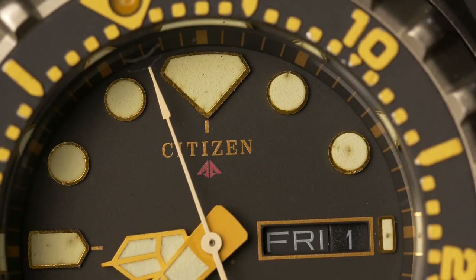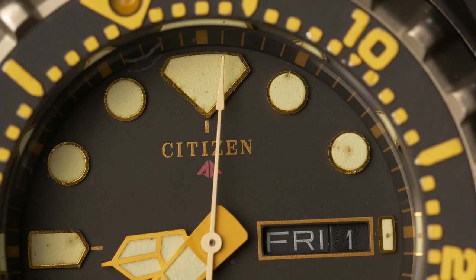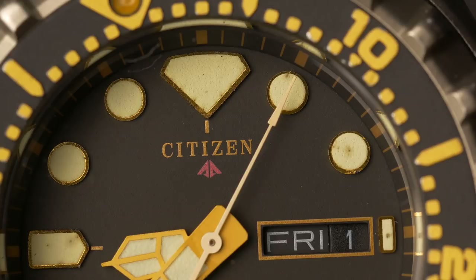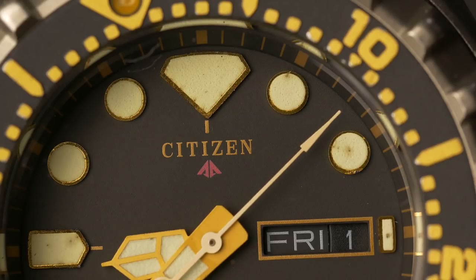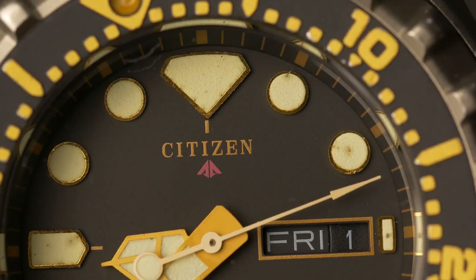Hi guys, just a quick disclaimer before the actual review. In the review you will see that the seconds hand doesn't hit the markers perfectly. However, it always lands at the same position behind the markers, meaning that the actual control of the seconds hand is pretty much perfect, but the installation of the seconds hand wasn't.